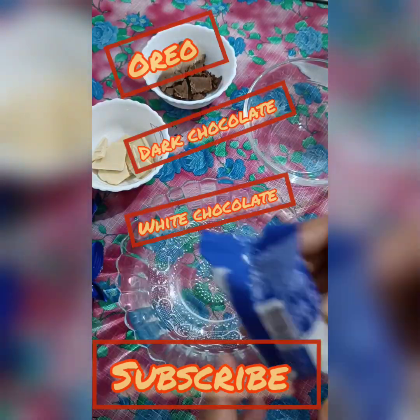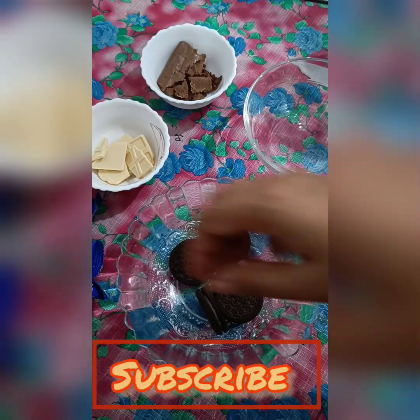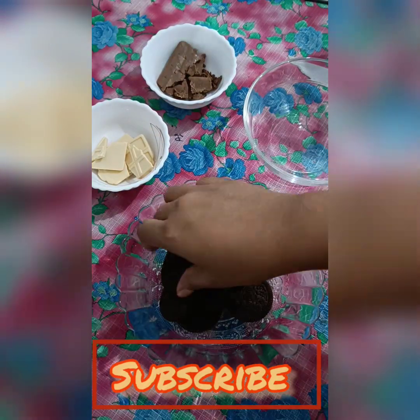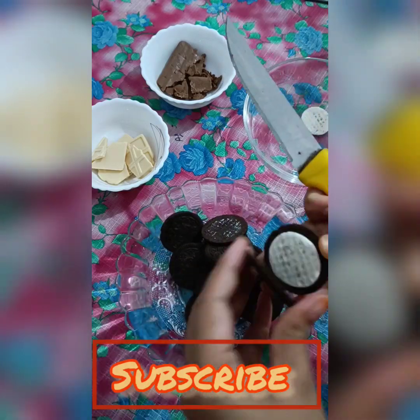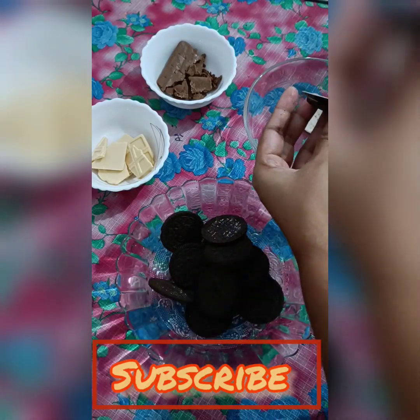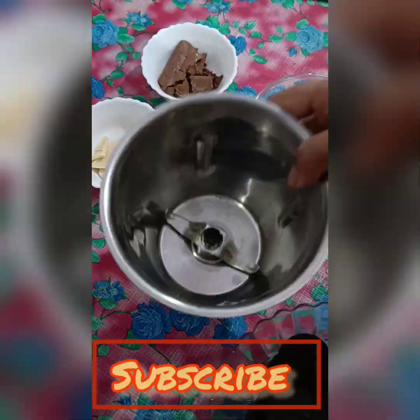Hello, assalamu alaikum, welcome back to my channel. Today is Raksha Bandhan, so we are going to make a ladoo with Oreo biscuits. We are going to change things up a little bit for this special occasion.